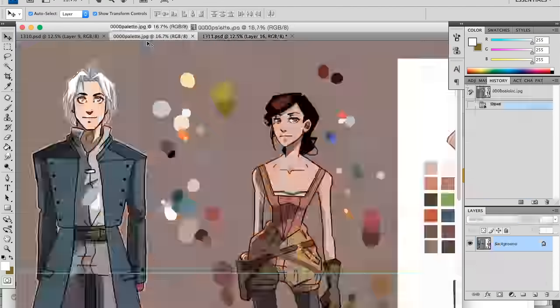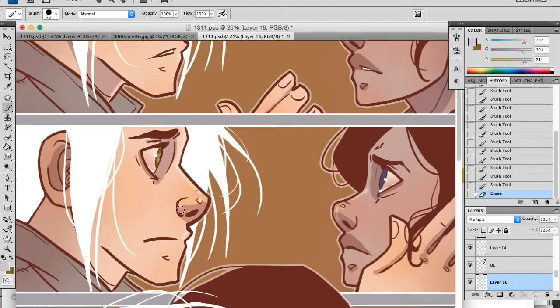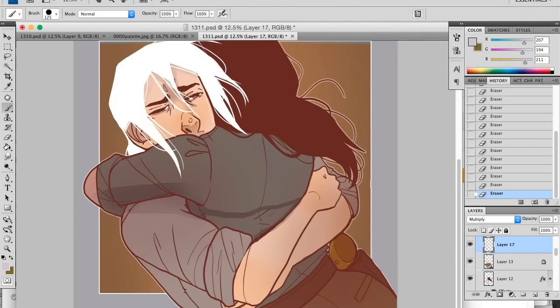As far as shading goes, I do a layer of multiply and then use a light purple-gray. I go over the colored layer underneath the outline layer, and then I erase to soften the corners and the edges.